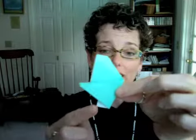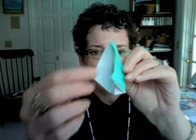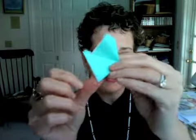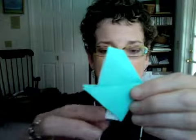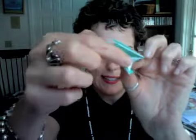And then finally, there'll be one last little bit sticking out here. Fold that back and forth to create a crease, and then you can just fold that back and inside, like so. And what you're left with is your bullfrog, like this.